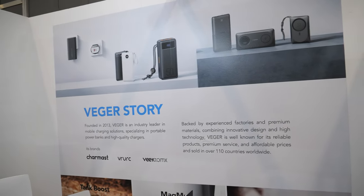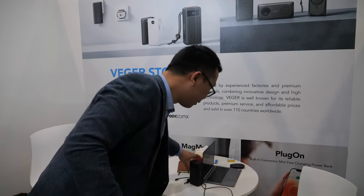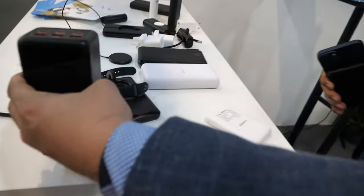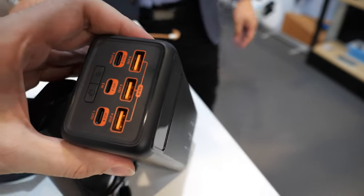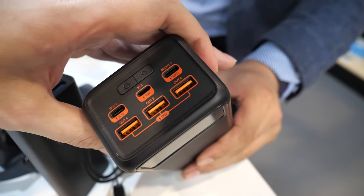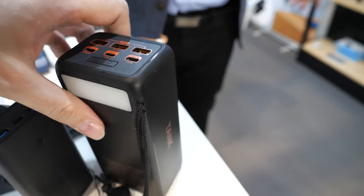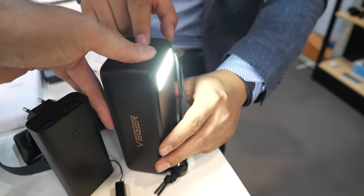Is it with a speaker? No. What is this one? This is the biggest. I think you showed this at IFA. Yeah. So it has 18-watt, 18-watt, 100-watt, 30-watt — so many different ports in one go. With LED light also? Yeah, it's also LED light.